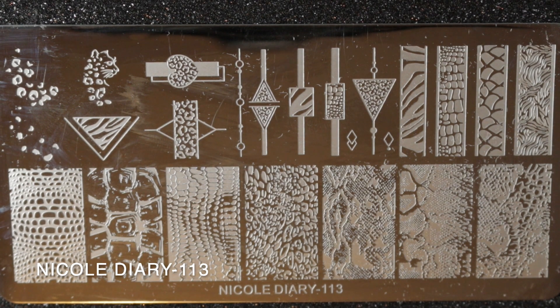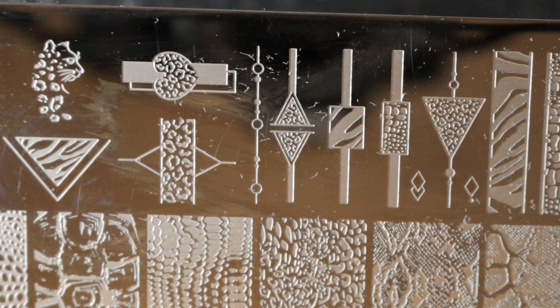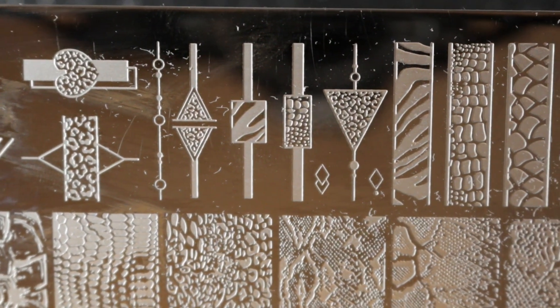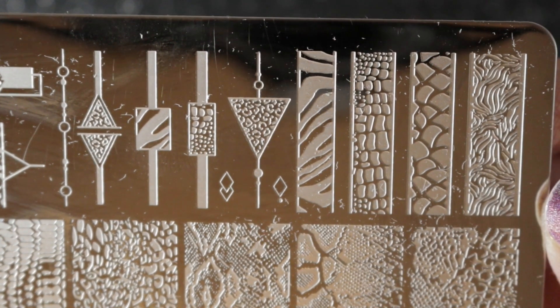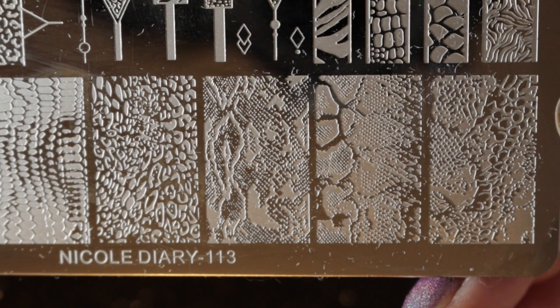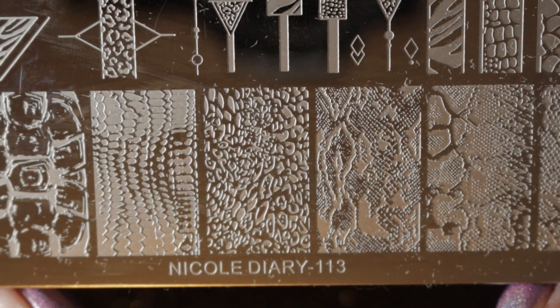Then we have Nicole Diary 113, and I bought this one for the interesting animal print images, which are a little bit different from some of the other animal print stamping plates I already have. I also like the double stamping availability for the leopard print — I thought that might be useful. It's a pretty nice plate and a little bit different from everything else I own, so I will be keeping this one.